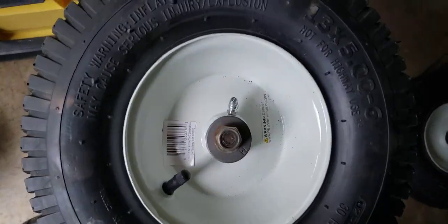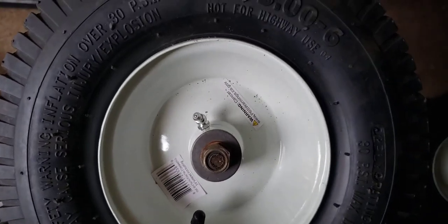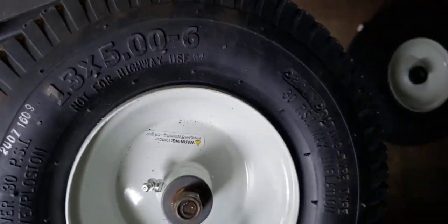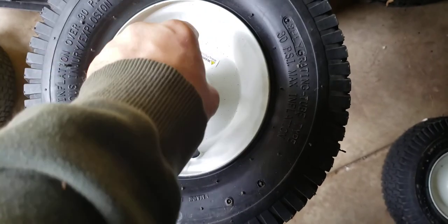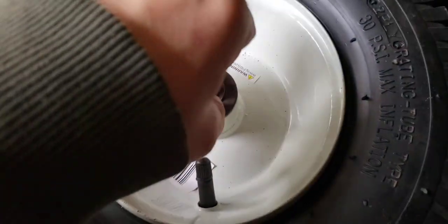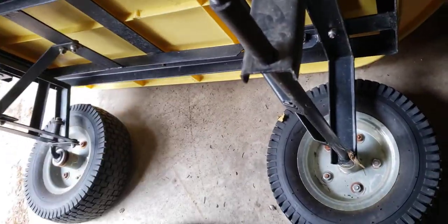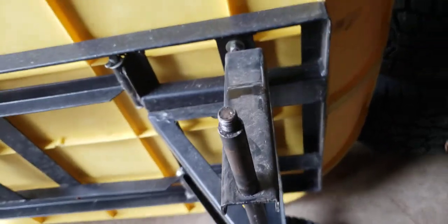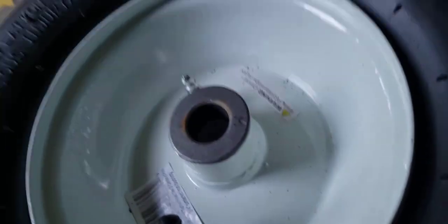Tighten it down. I can see it's already binding on the wheel back here. I'm going to have to put something back there. I don't know if this is going to work. Maybe I should just put bigger axles in here — axle extensions. I'm going to just try this and show you guys. This probably won't work.